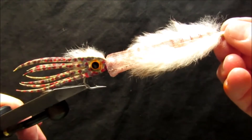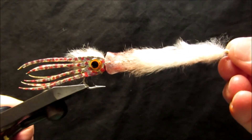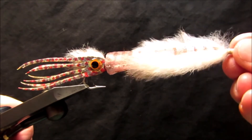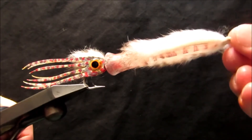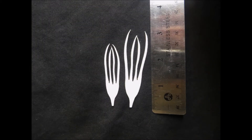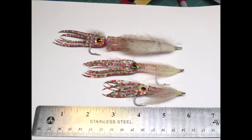The squid tentacles are made from a synthetic suede material, which is extremely durable and readily accepts permanent markers for coloration. Currently, they are available in two sizes: 2¼ inches and 3 inches, which will allow you to tie several different sized squid flies.